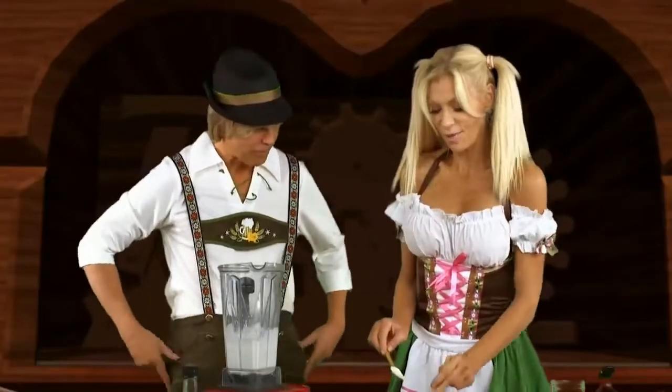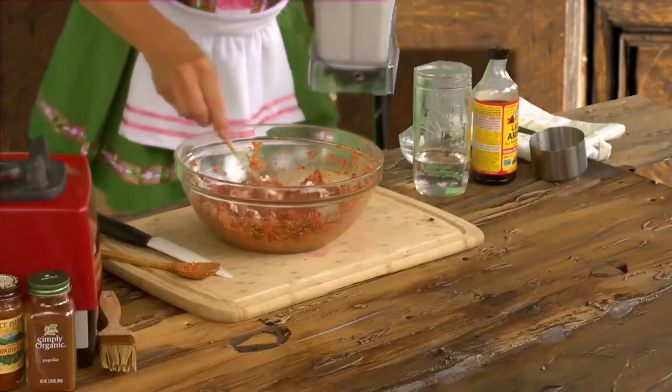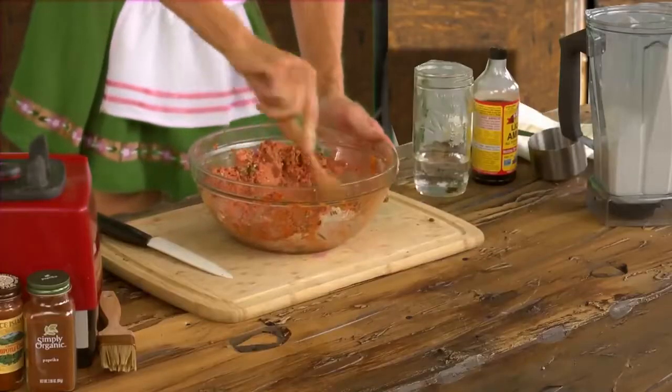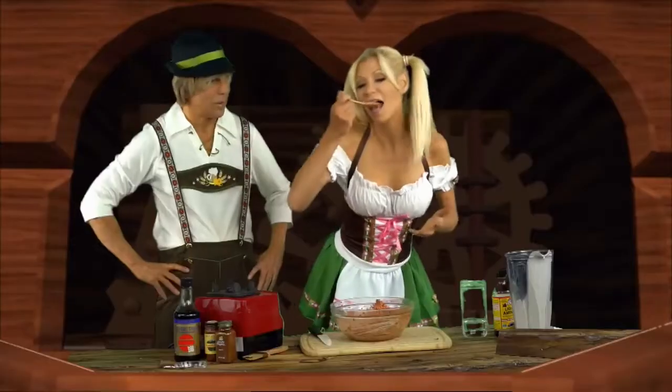Now we are going to add the cream. Stir that up, and now it looks just like sausage insides. It is so good.